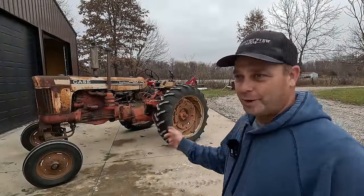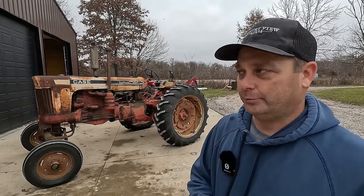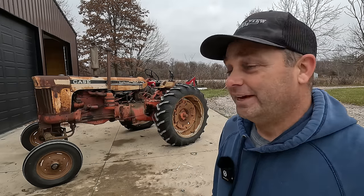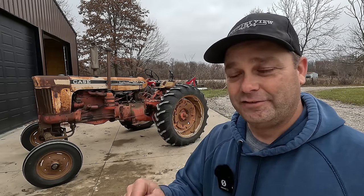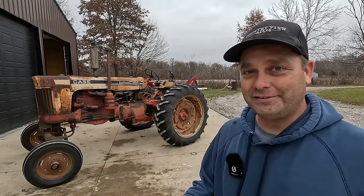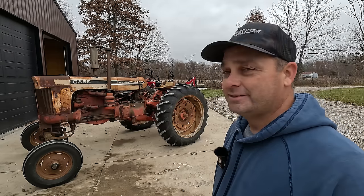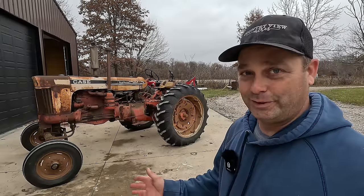This tractor actually came with the property when we bought it. There were two tractors included, and at the time I knew nothing about tractors — I said all I wanted was one with a brush hog to mow the overgrown property. The other tractor was a Farmall 806, which was a lot bigger. Now that I know tractors better, I wish I'd gotten both. Hindsight's 20/20. This tractor looks exactly the same as the day we bought the property in 2015.